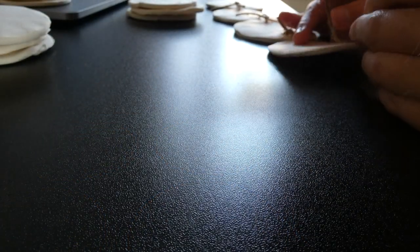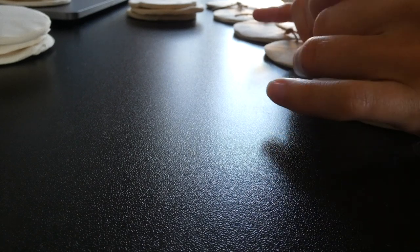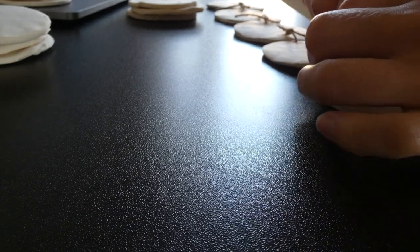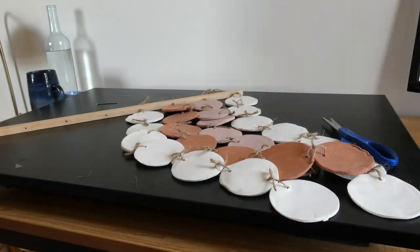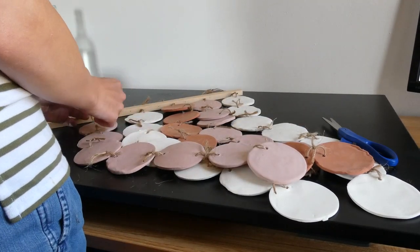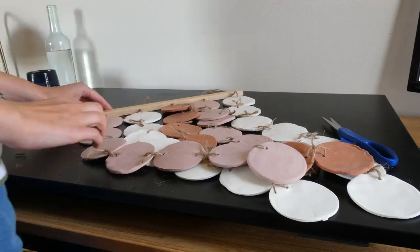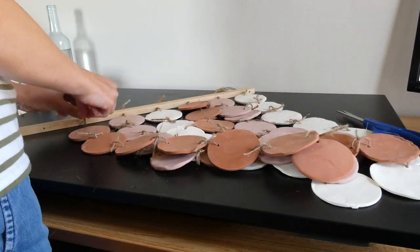Finally I used jute twine to tie all of the shapes together in a pattern of bisque, white, terracotta — repeating that sequence with three rows of each color, and seven circles in each row. Just like the others, I used a piece of wood with holes drilled in it. I can't remember the exact length, but I evenly spaced the holes about three inches apart, then tied the jute twine through the top and put a knot in to keep them in place.